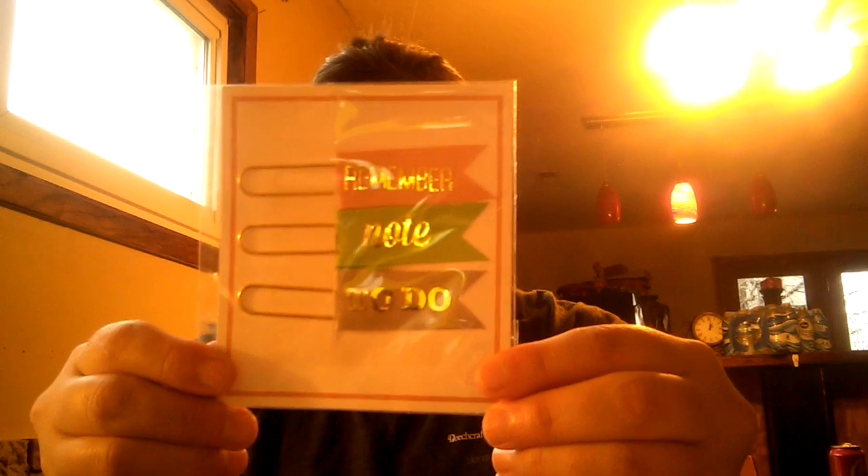In the other $1.50 bin I picked up these paper clips. This set says 'to do,' 'note,' and 'remember.' I'm doing a Planner Buddies swap with a lady and I thought these would be cute in the planner area, so I got her that. I also got 'Love,' 'Happy,' 'Family' clips, which I thought would be cute in some pocket letters.